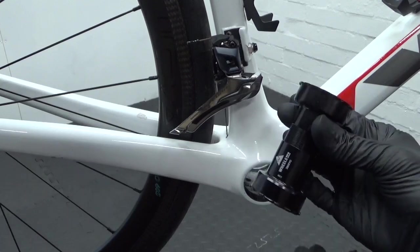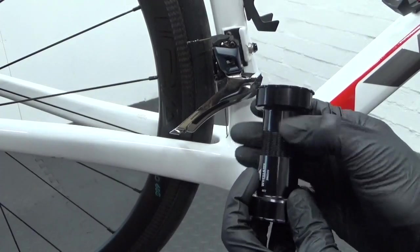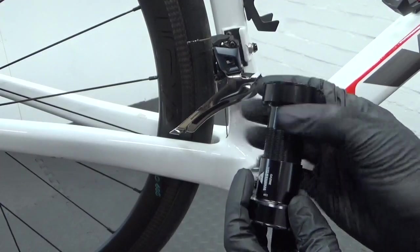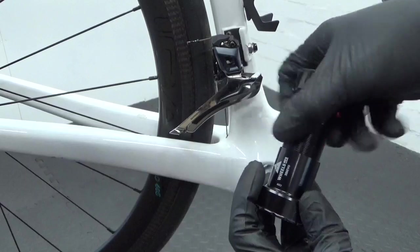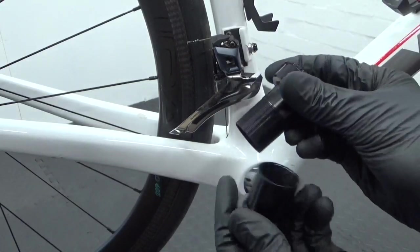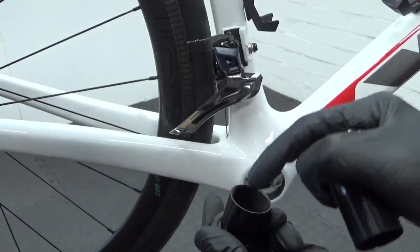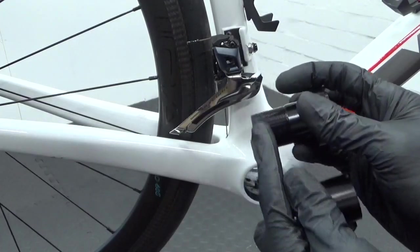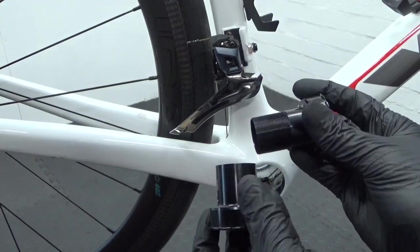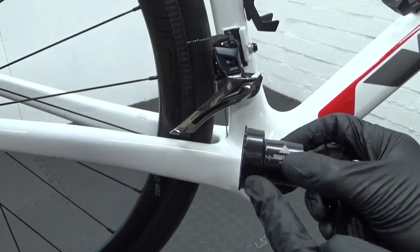With your bottom bracket, unthread and remove that piece all the way out. There's the thread. What you want to do is make sure you put some anti-seize on that thread just to stop it causing any problems at a later date.